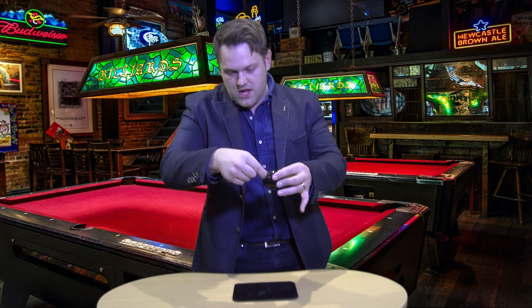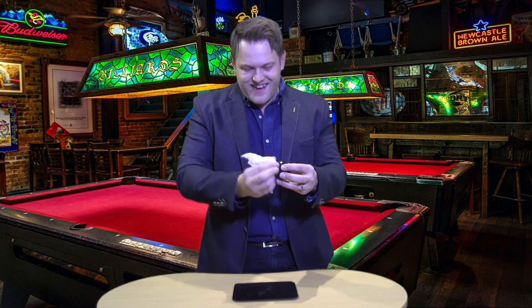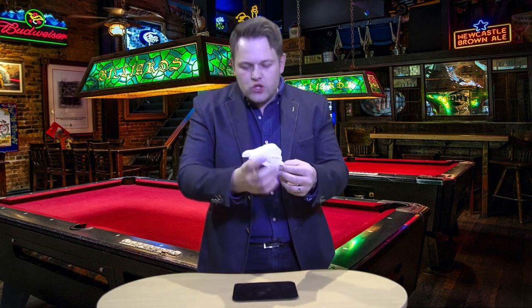Alright, that wasn't the point — you weren't supposed to see that. Fine, I'll show you how it's done, but don't tell anyone — it's your secret. You can even do the same when you get home. Basically, all it is: it's a napkin and a fake 8 ball, and the napkin goes inside the hole.